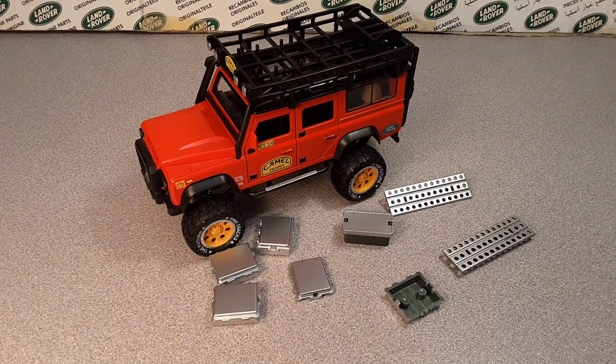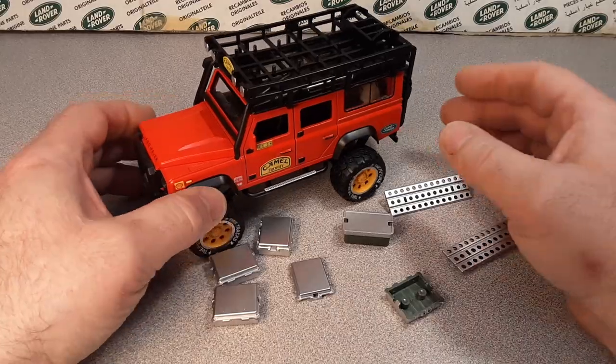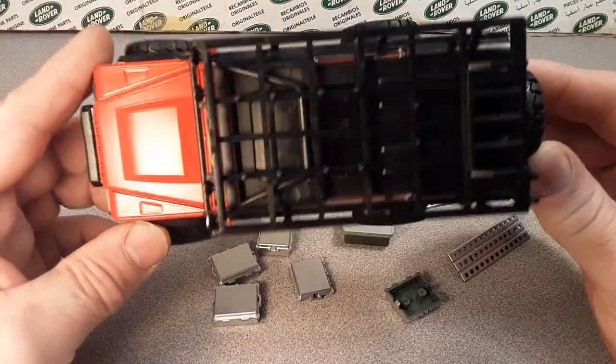G'day, g'day! How the heck are ya? Welcome to Roverland! This is your friend Tano! We got a one-off Wednesday and we're gonna get right into it!